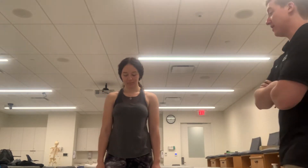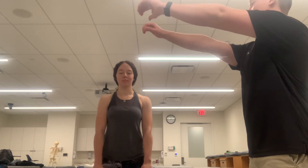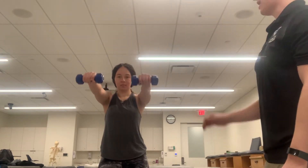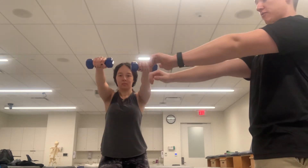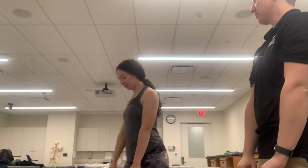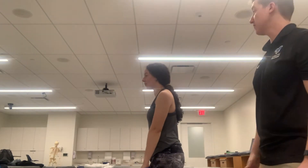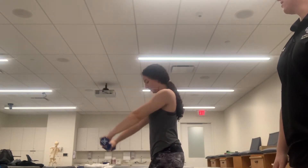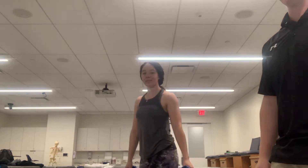The first exercise we're going to do is straight front raises out in front of you. Kaylee is going to stand about shoulder width apart with a slight bend in the knee and raise the dumbbells right out in front of her. Reaching the top is the concentric phase and coming down is the eccentric phase. There's about a 90-degree angle with the shoulders and the torso. This exercise is performed for flexion in the sagittal plane, and this is the open kinetic chain exercise for that.